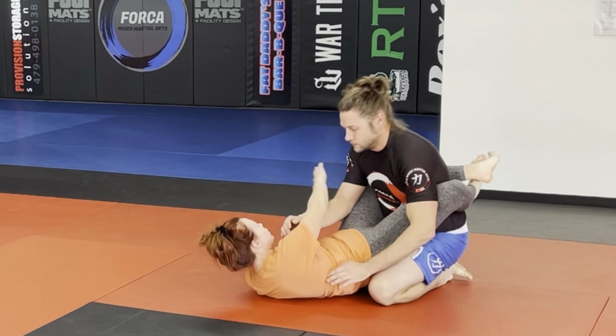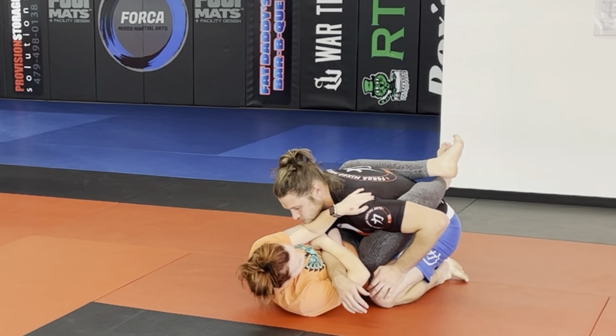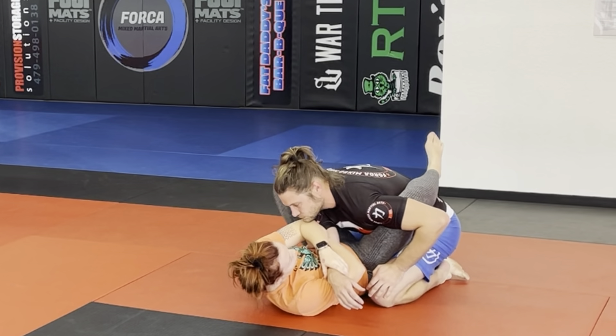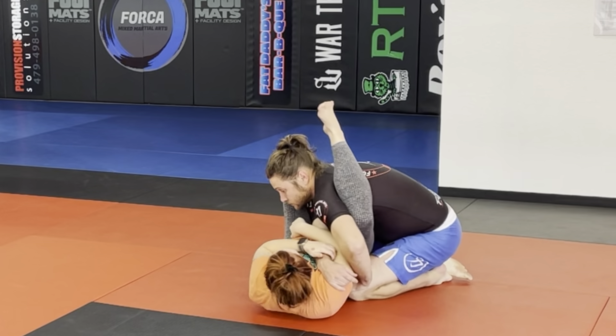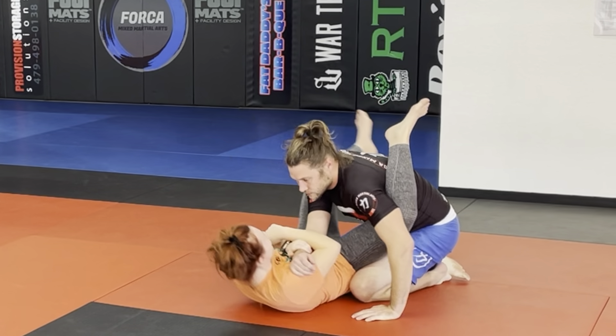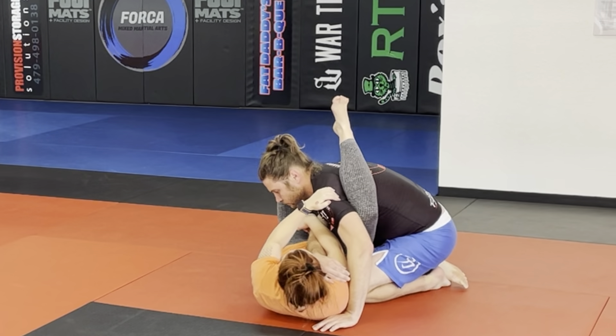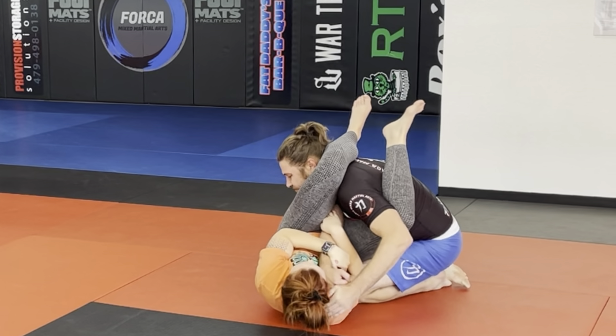Pull the arm across. If you can remember the detail of pulling the shoulder down, great. If not, you can just put that foot in the hip, rotate, throw the leg over. Pull the arm across, get that rotation, throw the leg over and get your finish.